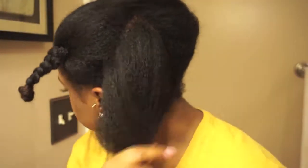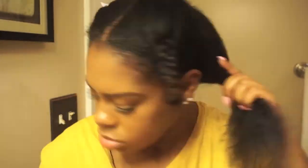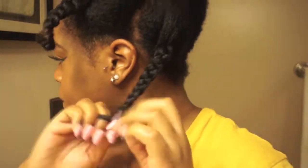I'm gonna do the same method: spray it with water, add the oil, use the curl enhancing smoothie, distribute it with my pick, then add a little bit of gel and start braiding. Before I get to the end I'm going to do the knot method, and I'm going to slow it down so you can see how it really looks.